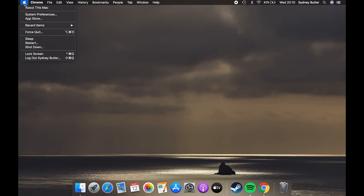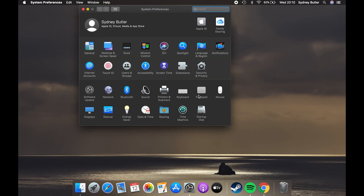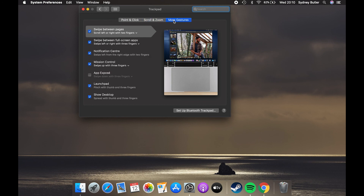There are lots of useful gestures to learn by navigating to the Apple menu and then System Preferences. There, click on Trackpad. You should see Point & Click, Scroll & Zoom, and More Gestures tabs across the top of the window.